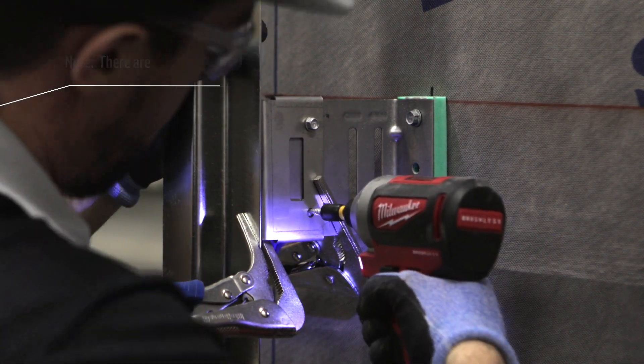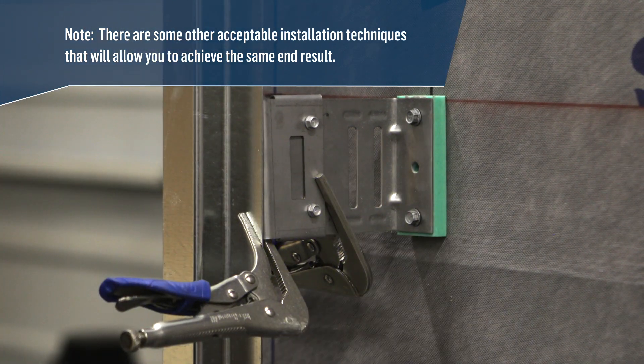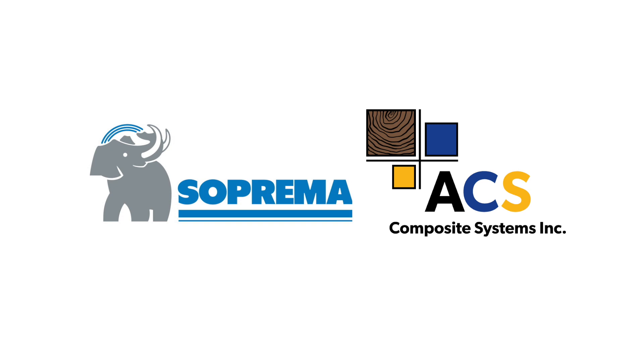Be aware that there are some other acceptable installation techniques that will allow you to achieve the same end result. For more information, visit us online at suprema.ca.